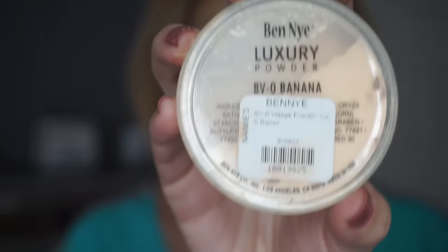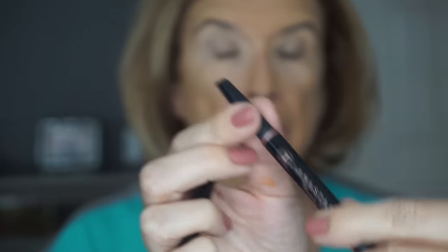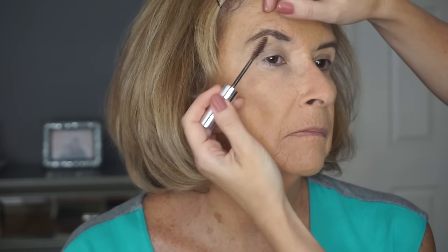Now I'm taking the Ben Nye Luxury Powder in shade Banana and very, very lightly setting her foundation. My mom's skin is a little bit oily in the T-zone, but you never want to bake on a really mature skin — just a light dusting. Now I'm taking my Anastasia Beverly Hills Brow Definer in medium brown and defining her eyebrows. Then I'm using the Anastasia Brow Gel in Caramel, which has a little golden tone to it, just to warm up the brows a little. Then I'm taking that same Makeup Forever concealer and just accentuating the brows a little bit more.